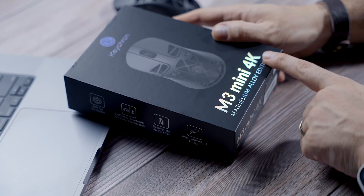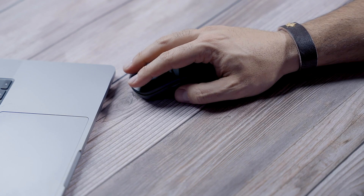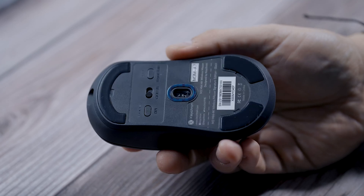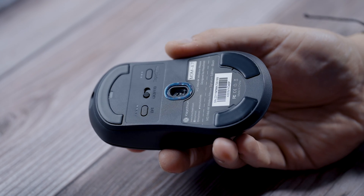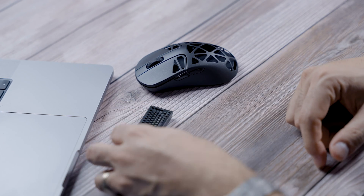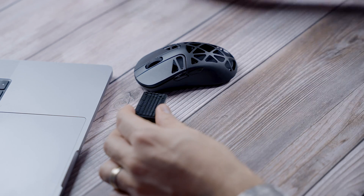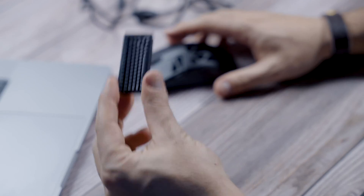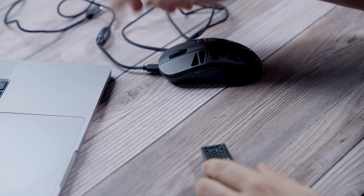Let me bring the camera over to show you more. This is the Keychron M3 Mini 4K magnesium alloy edition — very comfortable to hold. The pads on the bottom are Teflon or some sort of Teflon material, so it's very smooth to help you glide better across your desk. You also get this really cool keyboard-shaped Wi-Fi transmitter. The charging connection is in the front, so unlike some devices you can charge and use it all at once.